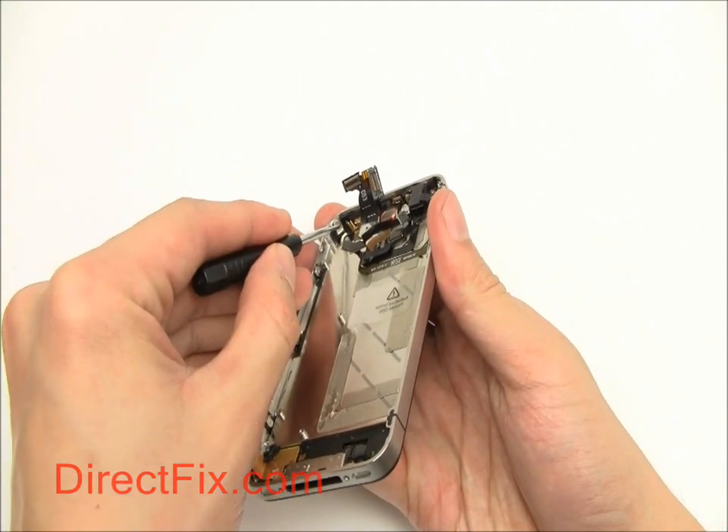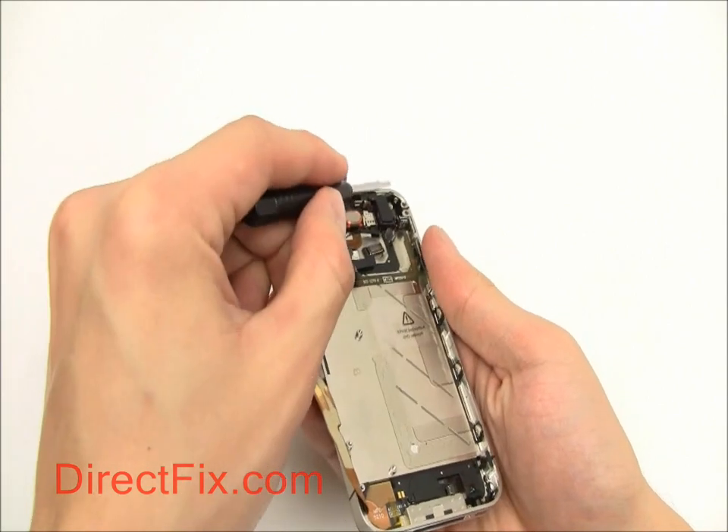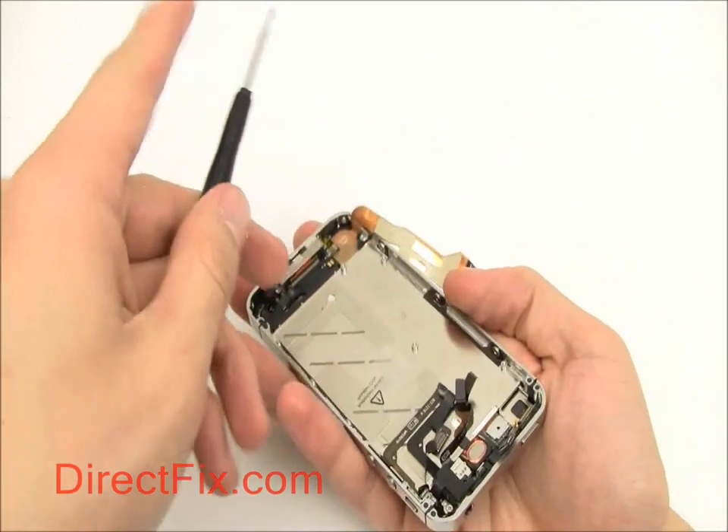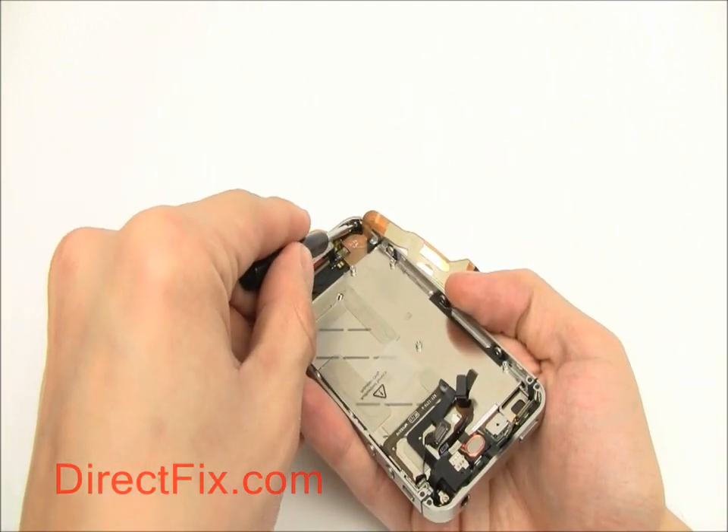Now we're going to remove the screws for the screen of the phone. Just as in the AT&T model, there are four small Phillips screws in the corners of the unit, as well as three with washers along the sides.